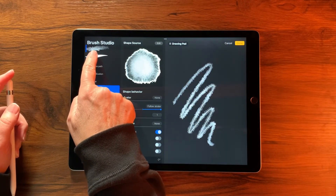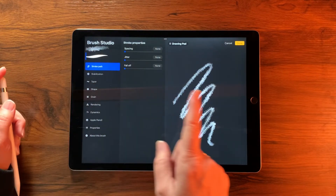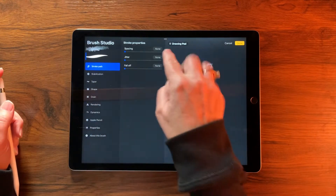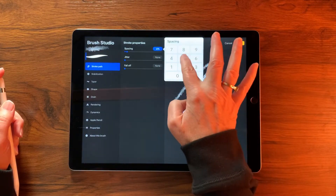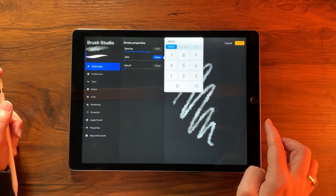Now tap down to our Script brush and make changes to it. Change the Spacing to 65% and the Jitter to 50%.